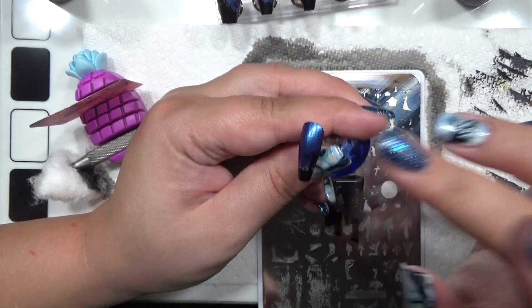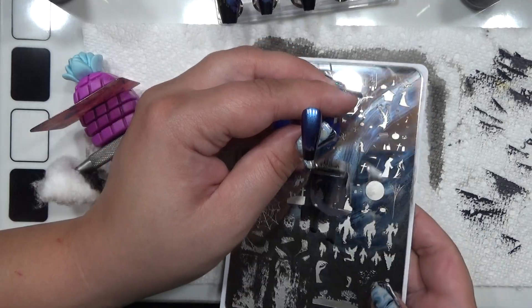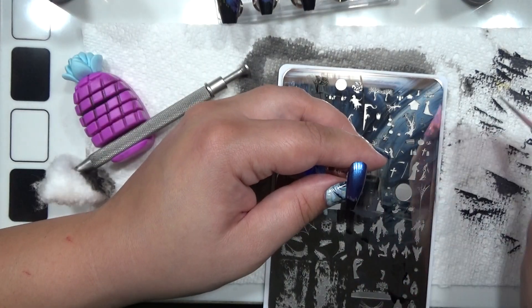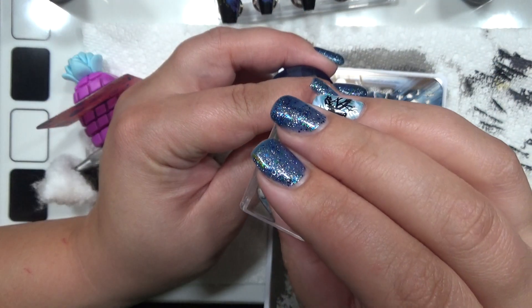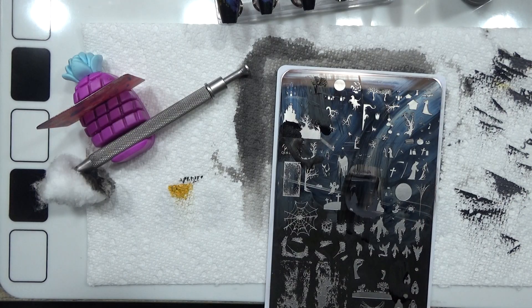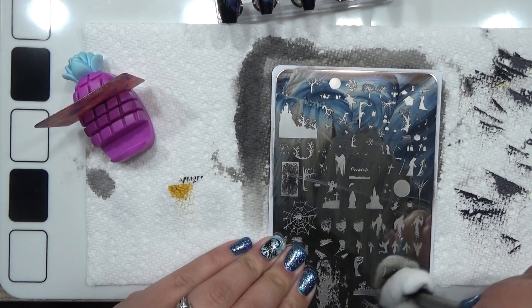The last step here would be the bats, which we're going to use this one right here. It's going to be kind of hard to see this bat image. Clean up around the image before applying the bats across the sky. You can leave it like this or you can add the glitter, which I'm about to show. But that is all the stamping that was required. I liked having the stars like a starry night, so now I will add the glitter.